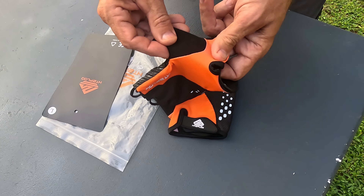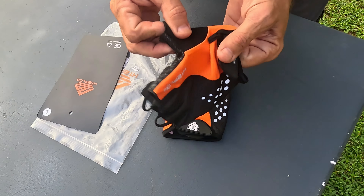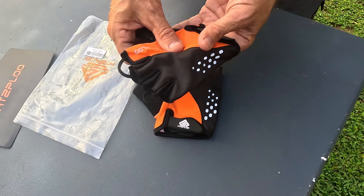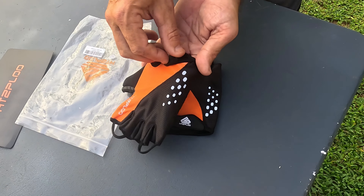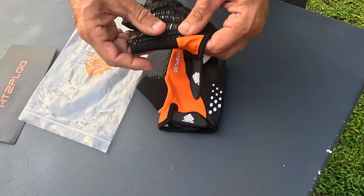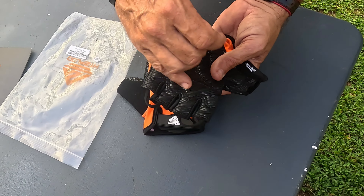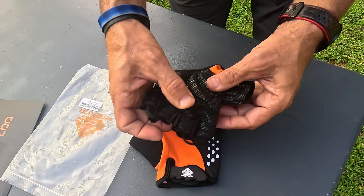Let me go over some of the features. Number one, they have a little fleece patch on the thumb for wiping sweat. They have a stretchy top — polyester nylon I think. They have some reflective material, a really nice velcro closure, and they do not feel cheap at all — very premium. They have a grippy surface on top with bigger padding on the thumb and in the middle of the palm, which is very cushiony.